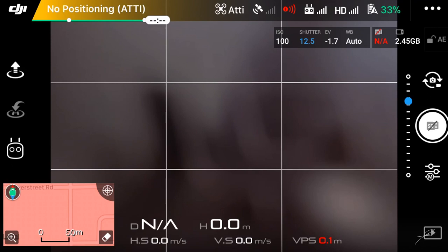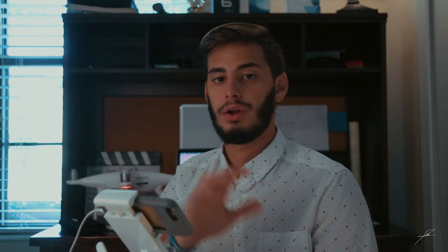Let's jump into the camera settings. Now that we are on our DJI GO app, we need to set some things up. First, go into your intelligent flight modes and choose tripod mode. Once you activate tripod mode, your drone becomes as steady as possible in the air.